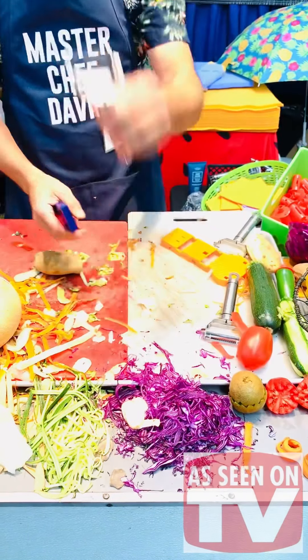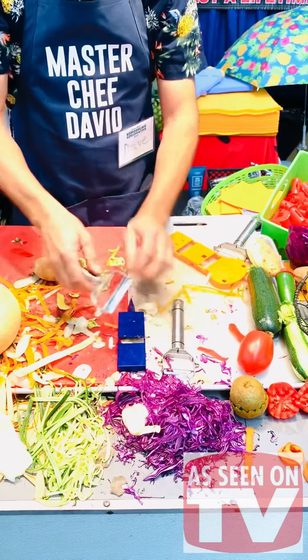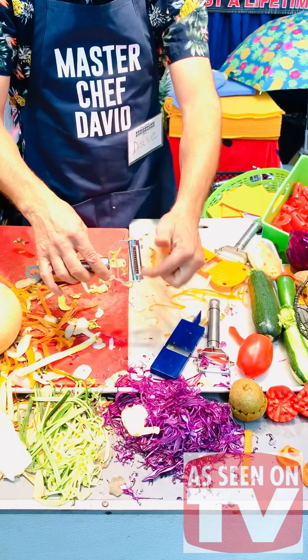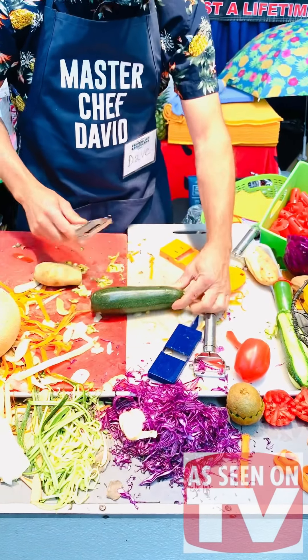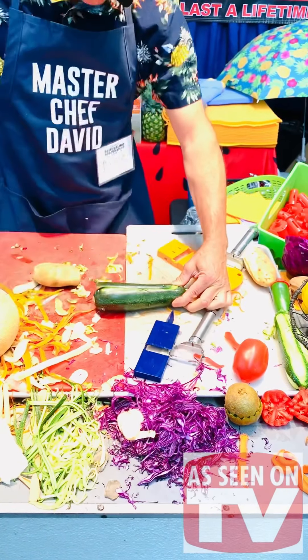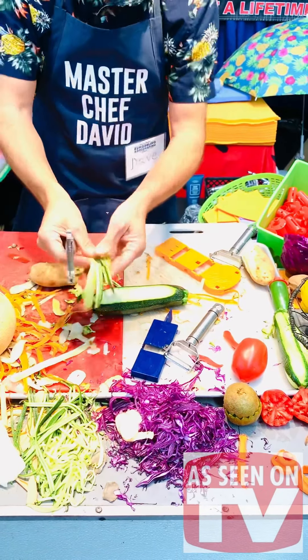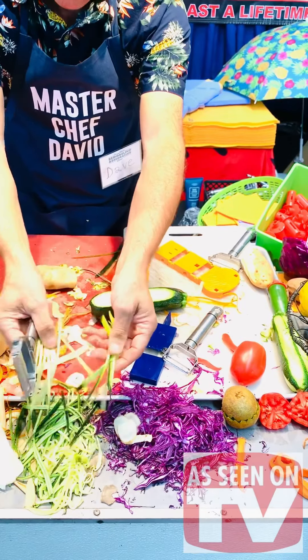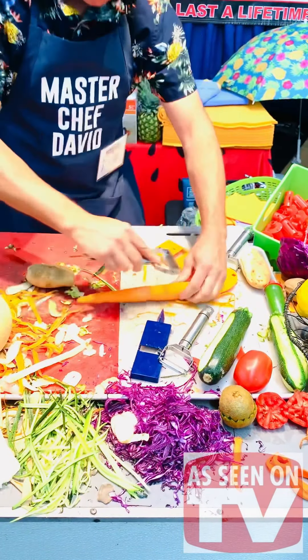Super peeler, mandolin, and now we go to the super julienne tool. This julienne has 12 teeth, very very sharp. You're going to press and then pull — press and pull. Look at that — this is how you make your chow mein, your noodles, zucchini pasta, California rolls, stir fries.